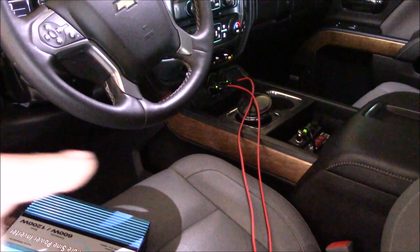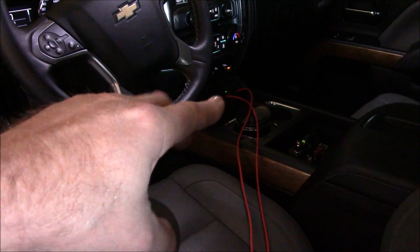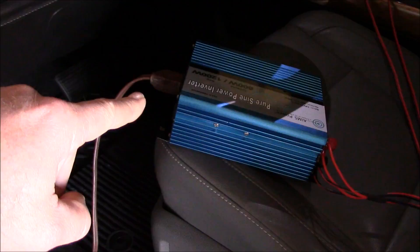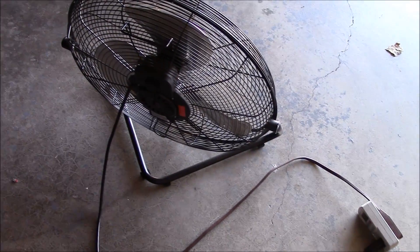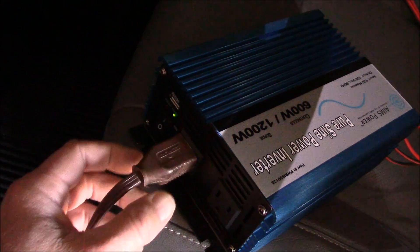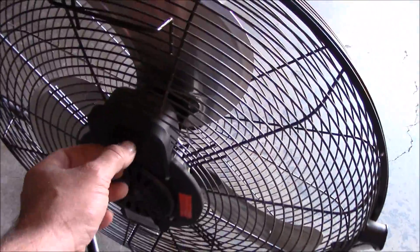All right, the truck is turned on. I've got the power cables hooked up to the power outlets — two of them wired into the inverter. Got it plugged in here into the kilowatt meter and the fan. Let's see what happens. All right, looks like we got power to the inverter. Let's turn the fan on.